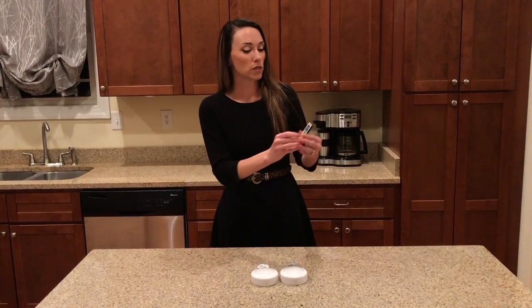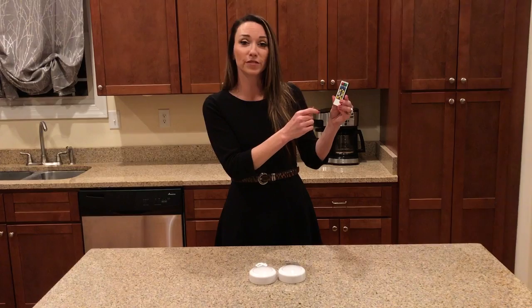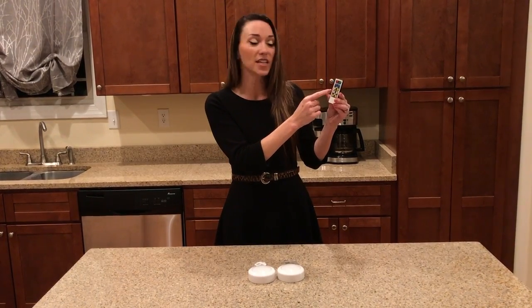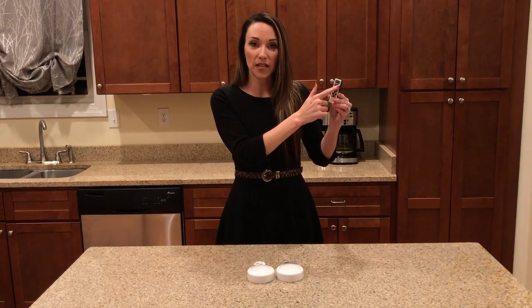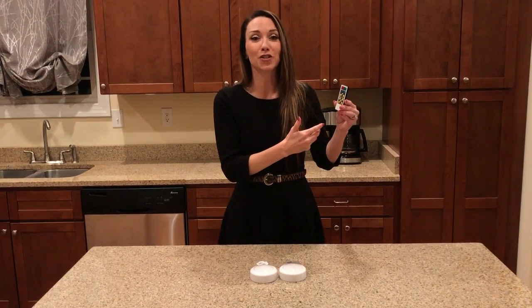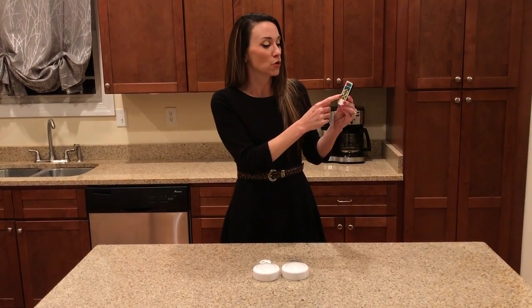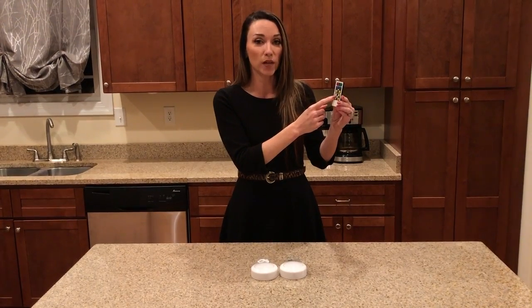To go over the remote: the on/off button — the on is green, the red is off. You have the option of brightness, so you can do 50% brightness or 100% brightness, or you can manually adjust the brightness with the plus and minus buttons. You also have the option of a timer. You're not obligated to use the timer — you can also use the on/off button — but if you want to use the timer, you have the option of 15, 30, 60, or 120 minutes.